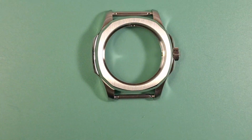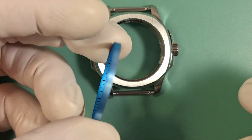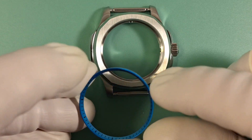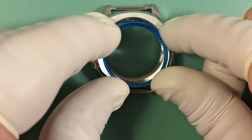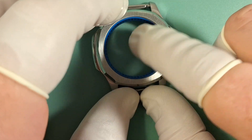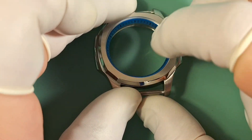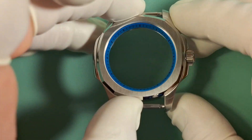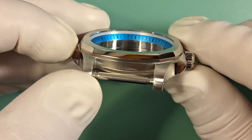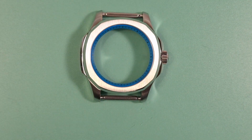We'll go ahead and install our chapter ring. You can see that little notch right there up at the 12 — that notch will go into a groove cut into the case. We'll install the chapter ring and make sure it's fully seated down and all the way in place. Then we'll check to make sure our little notch is inside of our little groove. Now we're lined up at the 12, so that is good to go.